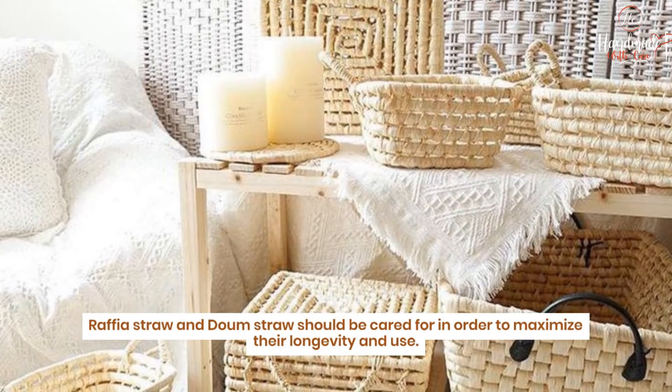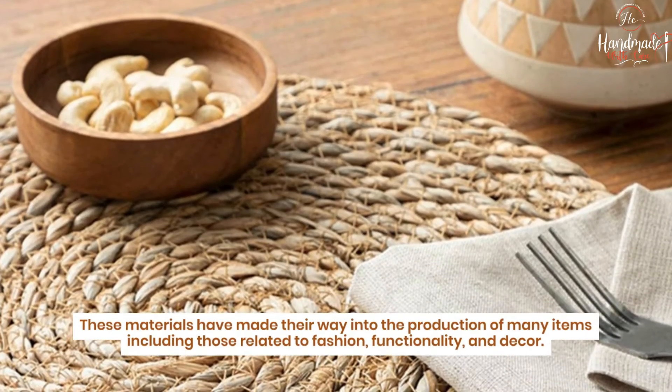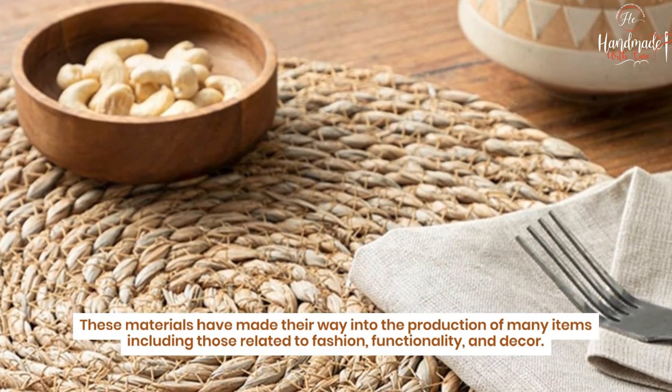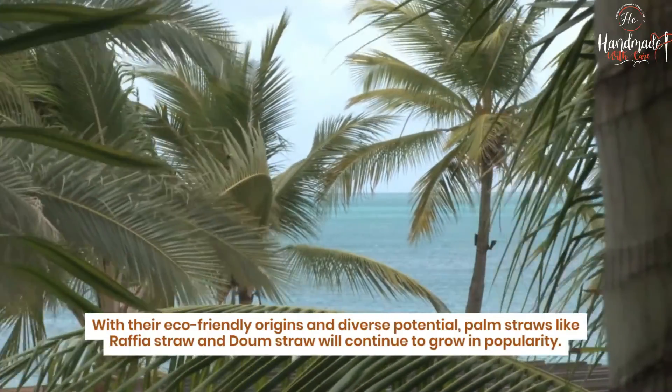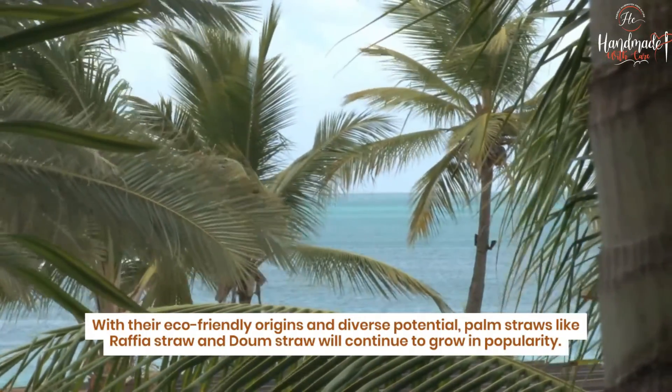Raffia straw and down straw should be cared for in order to maximize their longevity and use. These materials have made their way into the production of many items, including those related to fashion, functionality, and decor. With their eco-friendly origins and diverse potential, palm straws like raffia straw and down straw will continue to grow in popularity.